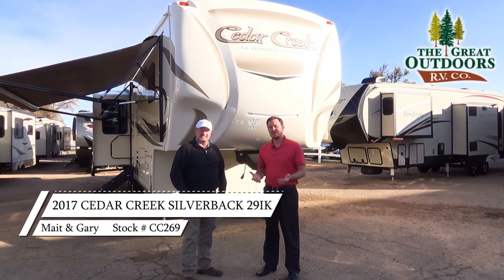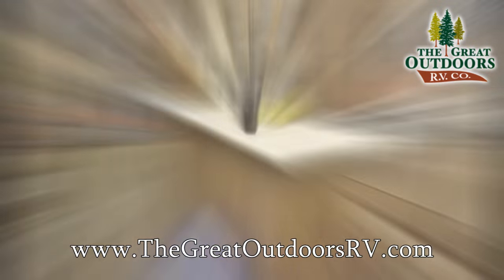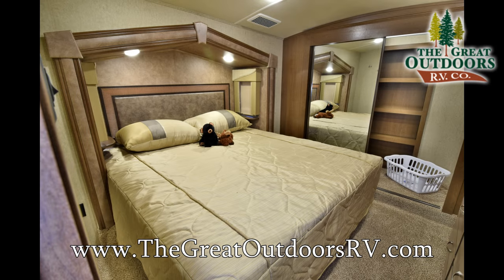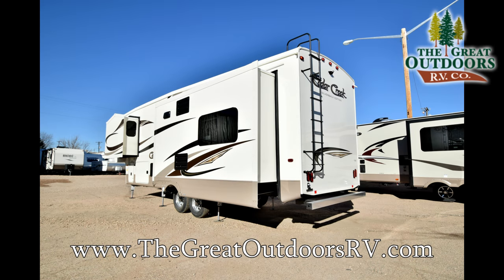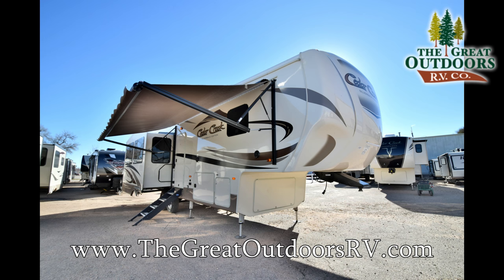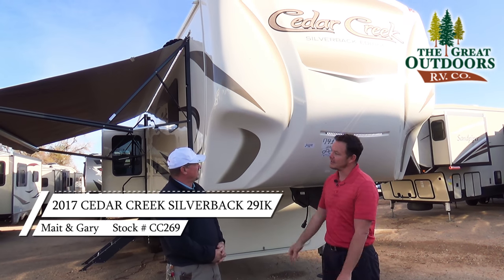Hello everyone, welcome to The Great Outdoors RV. My name is Mate, and I'm Gary. We are here looking at the Cedar Creek Silverback Edition 29IK. Gary, what would you say are the top two or three reasons why somebody should buy a Cedar Creek Silverback?